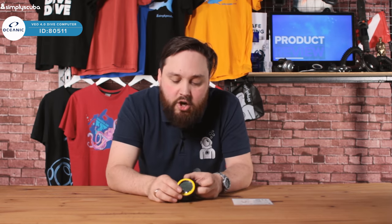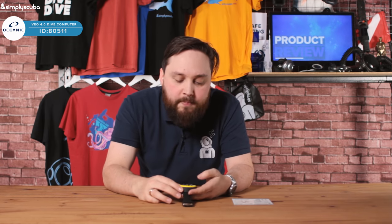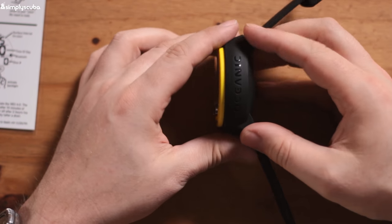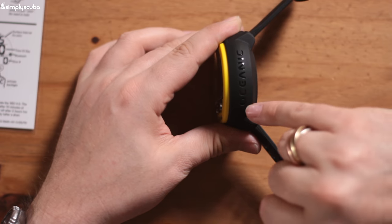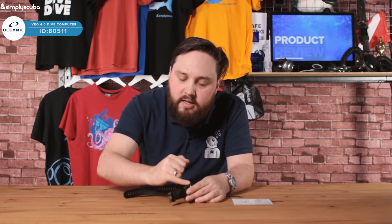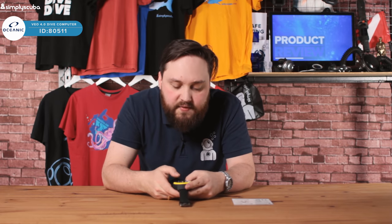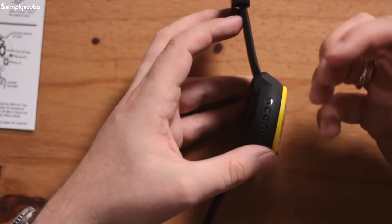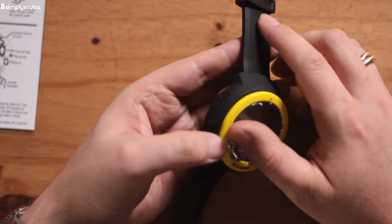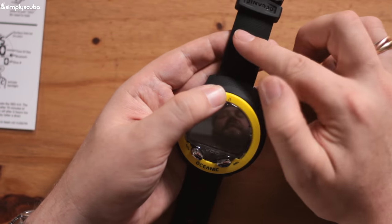Let's take a look at the aesthetics. It comes in two different colors — this is the yellow version, it also comes in black — and I really like the styling of it. It's quite rounded and quite modern. The Oceanic branding isn't too in your face; it's quite subtle and smart. The two-button user interface, as I said, is easy to get used to. The straps have a decent thickness so they don't feel flimsy, and they've got a nice checkerboard texture that gives it a really nice feel.